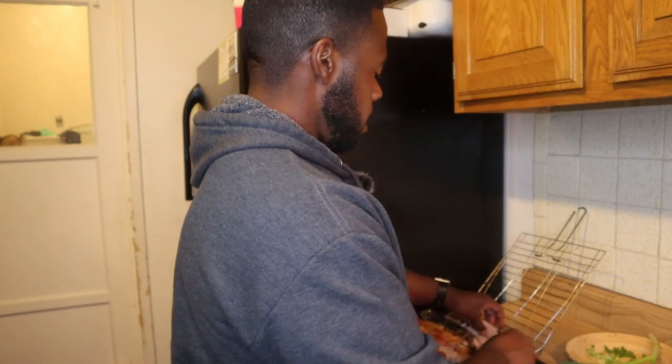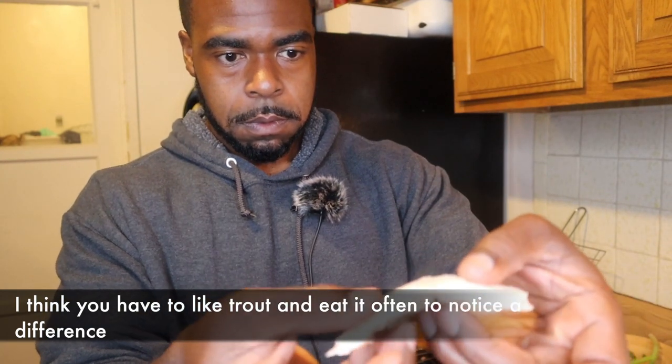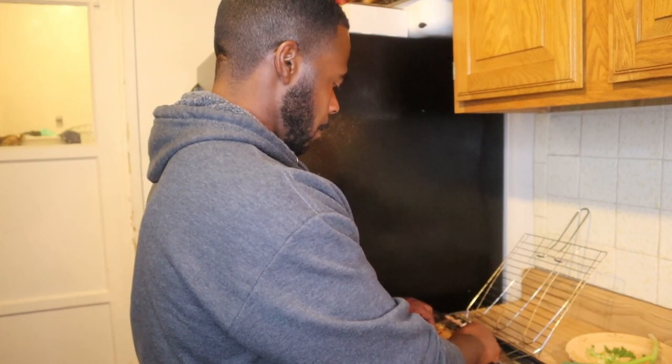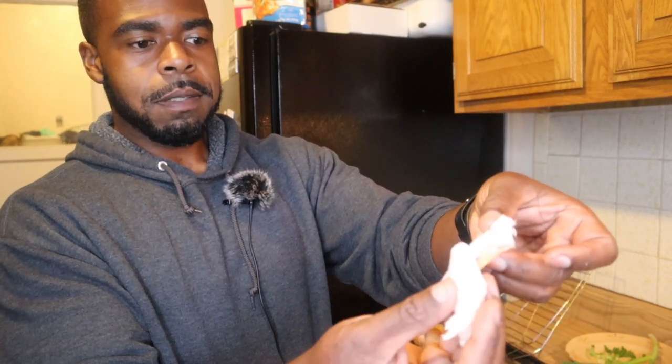I think it depends on your taste. Look — this is the rainbow trout: it holds together better and it flakes off nicely. And then look at the lightning trout — see how much more juicy it is? The lighting in the house sucks but you can take my word for it: go get you some lightning trout and try it yourself. Lightning trout just seems to be a little bit more juicy. With that said y'all, thanks for watching — please like, share, subscribe, and leave a comment down below!